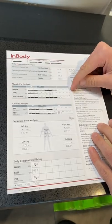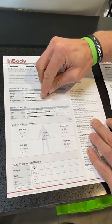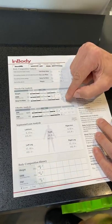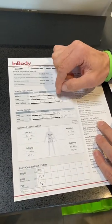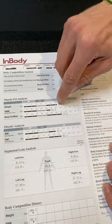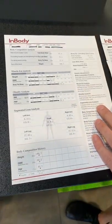The first thing you want to look at is your muscle fat analysis. This will tell you what your weight, your muscle mass, and your body fat mass is in pounds. If you look at the end of each of these bars, that's where this person sits. This person weighs 186 pounds, has 62 pounds of muscle mass, and has 75 pounds of body fat mass. When you draw a line from one bar to the end of each bar, it's going to create a letter. This particular person has a letter C.